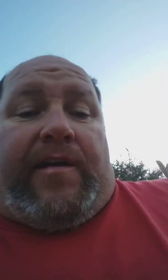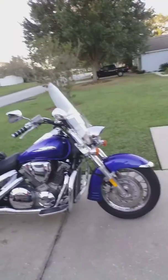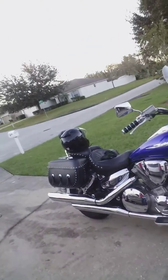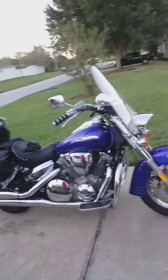I wanted to show you guys this so that you knew — yes, you can do it on your own, and the .093 Lexan will work. Have a good one, guys. Good luck. And that's my bike — VTX 1300S, 2006. Love it.